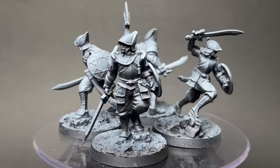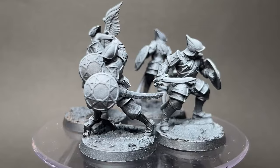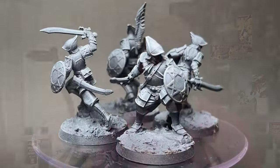In today's video we're going to be looking at the Buckleman from the Warcrow starter set Winds from the North, and we're going to be painting them up.